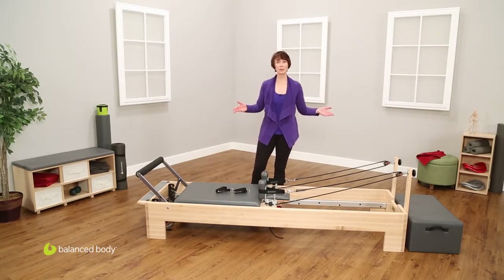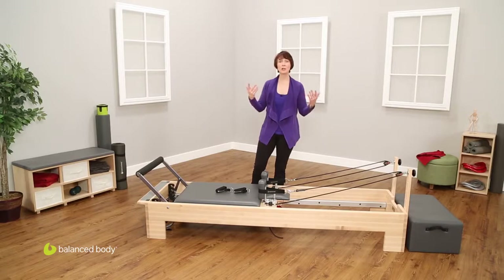Here is the Balanced Body Studio Reformer. Let's talk through the anatomy of the machine first, and then go through each individual section where we can talk about how to adjust it to accommodate all of the exercises within the Pilates repertoire.